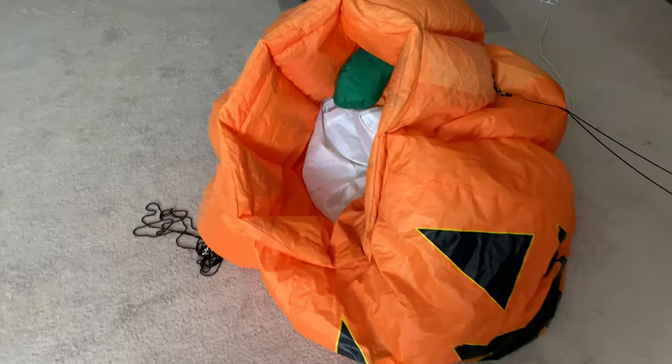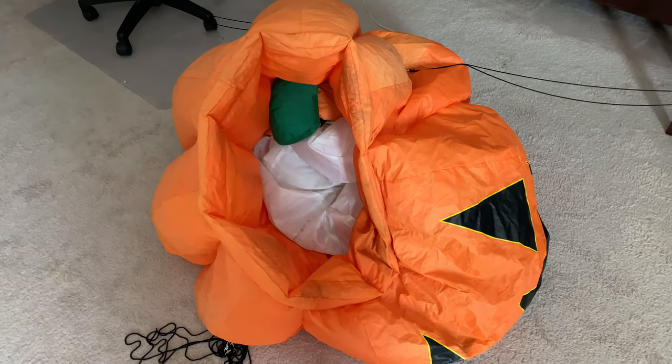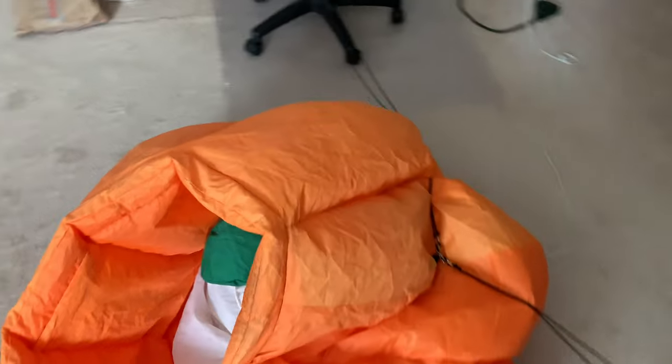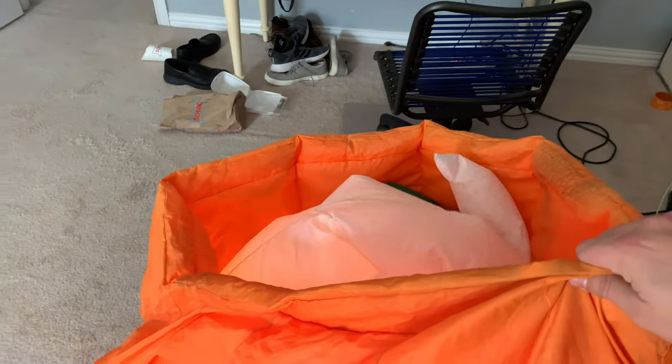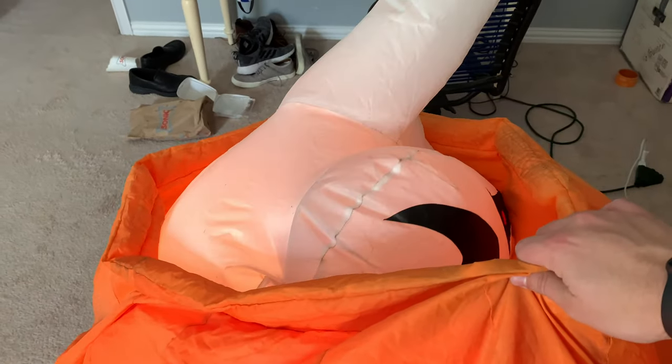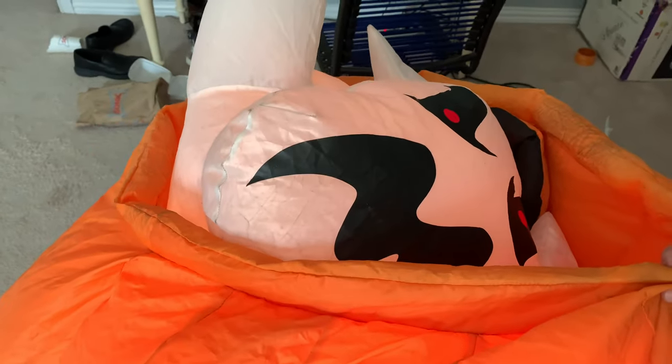But once it is staked down, it will stand up fully and the Ghost will work, but sometimes the Ghost has trouble going all the way back down. I'll get this thing turned on for you guys. As you can see, he inflates very, very fast. The Pumpkin does take a bit to inflate.